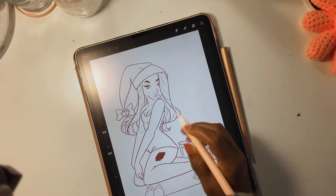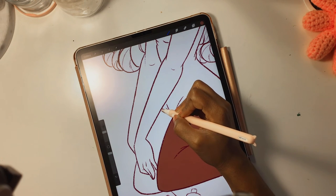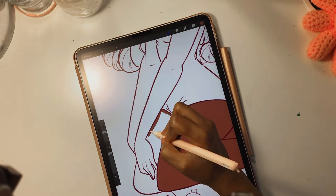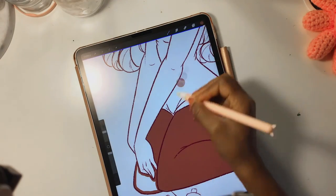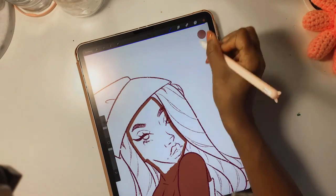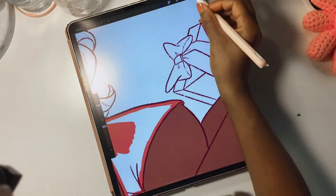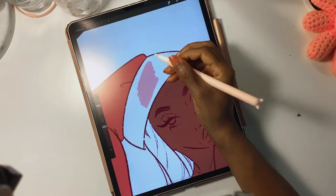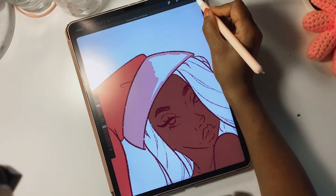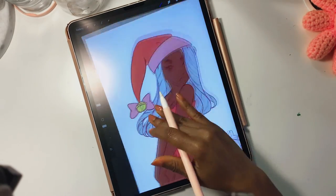A lot of the footage I initially had for this video was lost. When I tell you I've had a time making this video — no adequate daylight, pressures to make the video, footage lost — I was just like, you know what, we're just gonna roll with the punches. It is what it is. I think it came out fairly cute and I really like it.